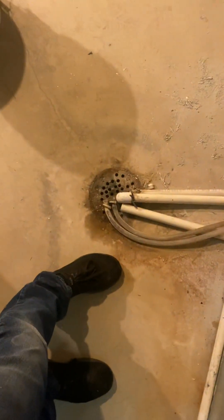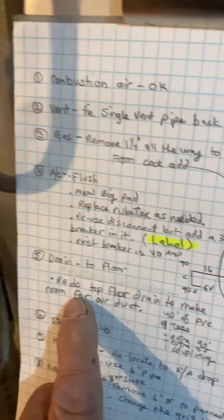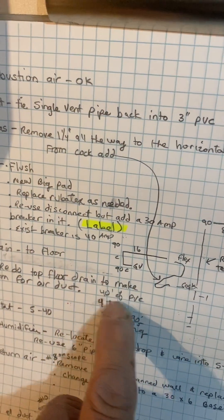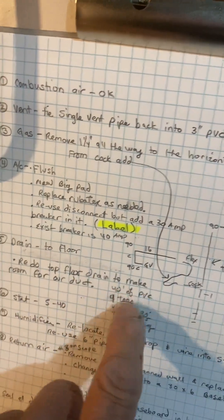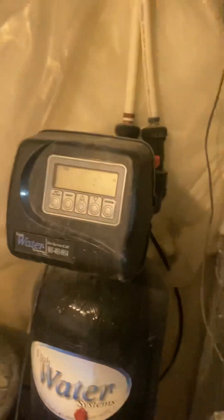Drain just to the floor. I wrote redo the drain — the top floor drain — to make room for the duct, so I'm giving you extra fittings and stuff. Also for the humidifier drain too.